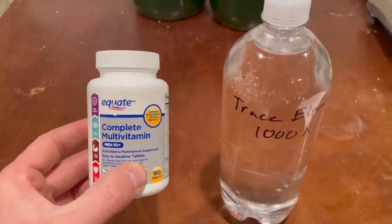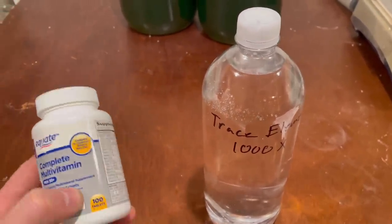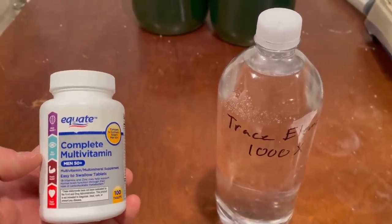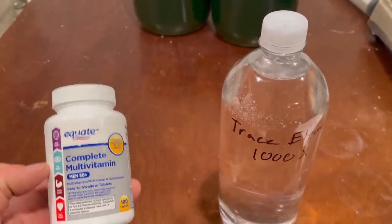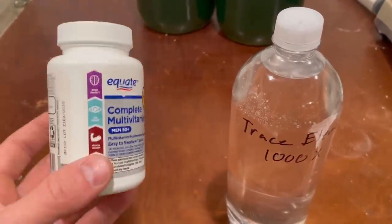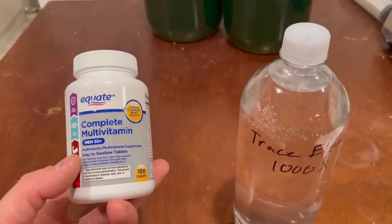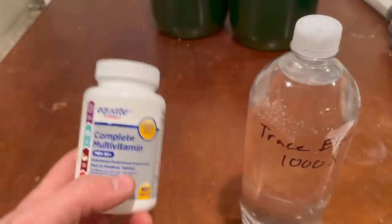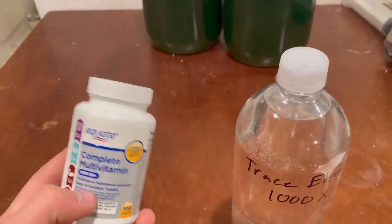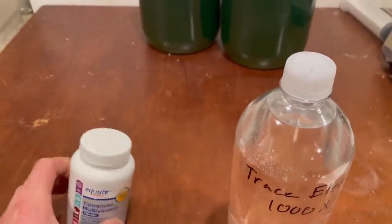A note on using multivitamins instead of pure trace element compounds: multivitamins contain a lot of binders and essentially sugars that greatly increase the chances of growing mold or unwanted bacteria. It's not ideal — I'd avoid it if possible — but I have used them and it does work. You just have to take a little more precaution keeping everything clean and making sure to sterilize everything.